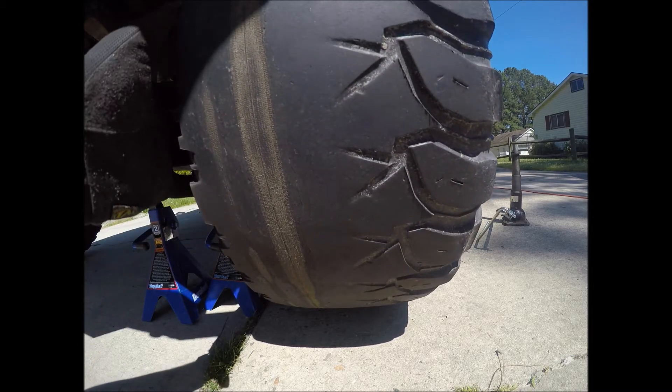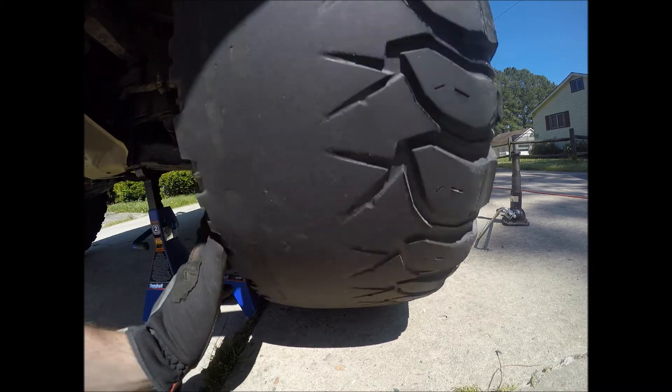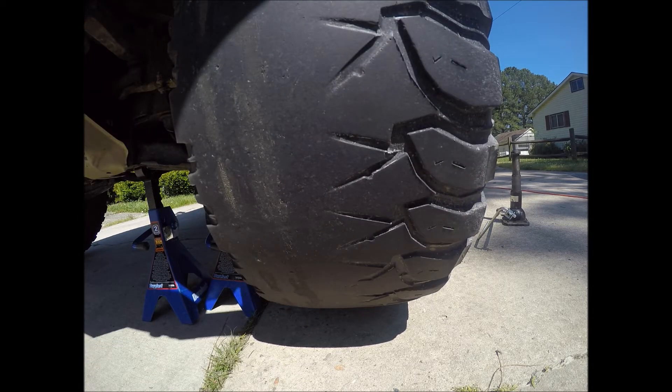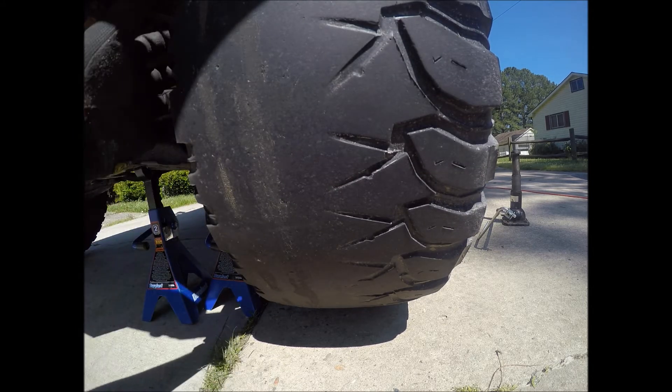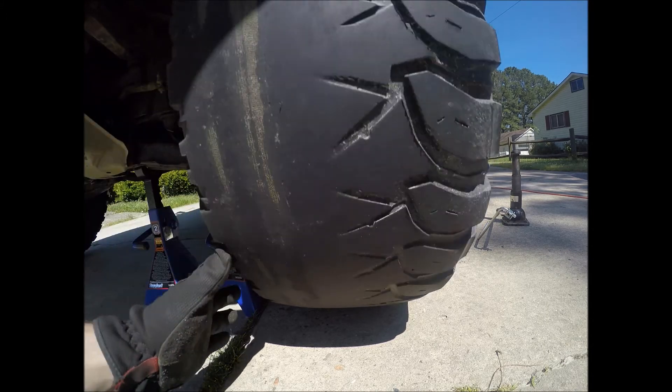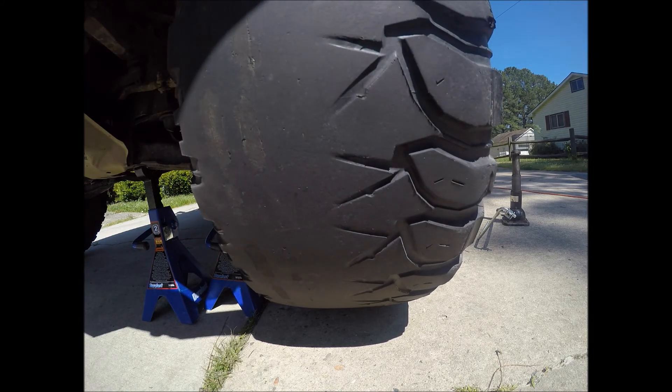So if you have a really bad alignment, you can go from 50% tread to threads showing in just two weeks. Now you'll know — there's no question about it. Slightly bad alignment, two weeks will affect it. If you have a really bad alignment, two weeks will kill your tires, hands down.